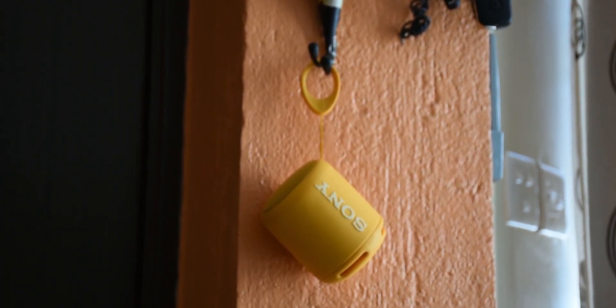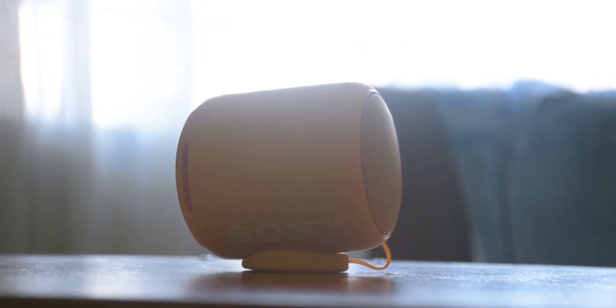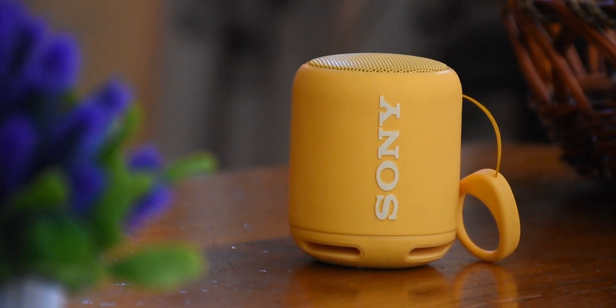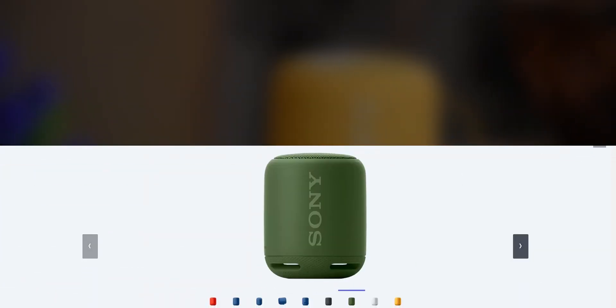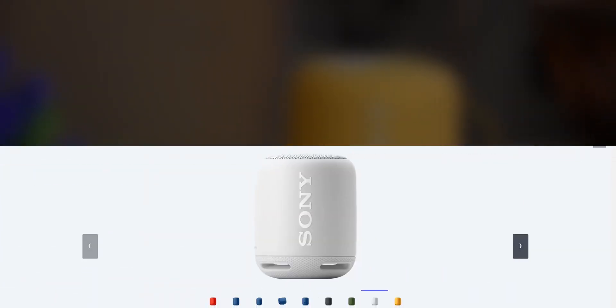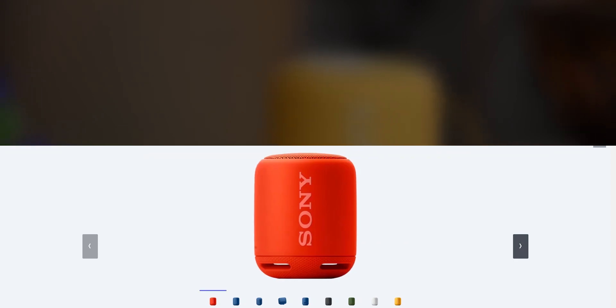More interesting is that the speaker can be supported horizontally. It also comes in a variety of colors including orange that I have here. We have white, yellow, black, blue and green.